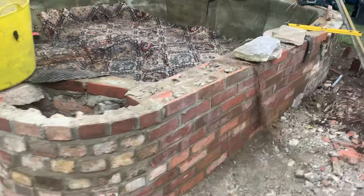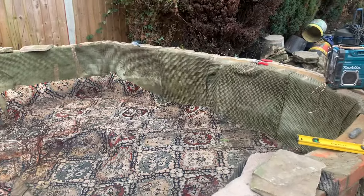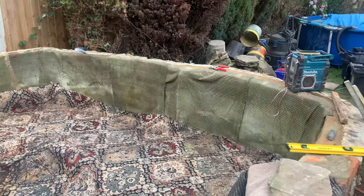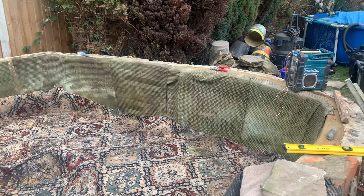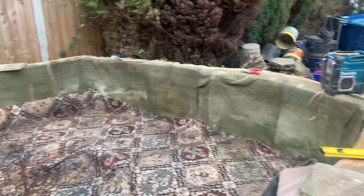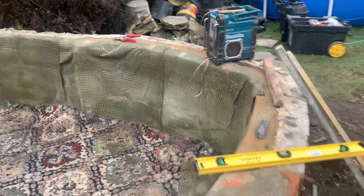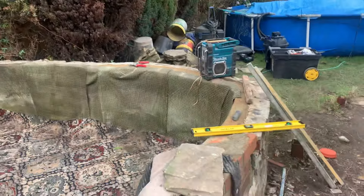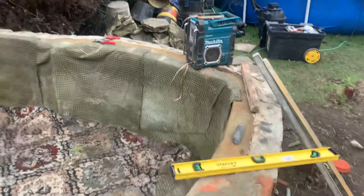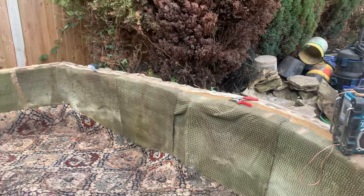They put a wall up. What happens is when people build ponds themselves — even though this has been structurally built really well, the man used proper strong cement because it's quite hard to smash out — what everyone does who builds a pond is they don't get the levels right. So what we've got to do, it's all over the place. It's hard to see on the camera, but we've got to put a bed of cement all the way around from the highest point so it's all level.